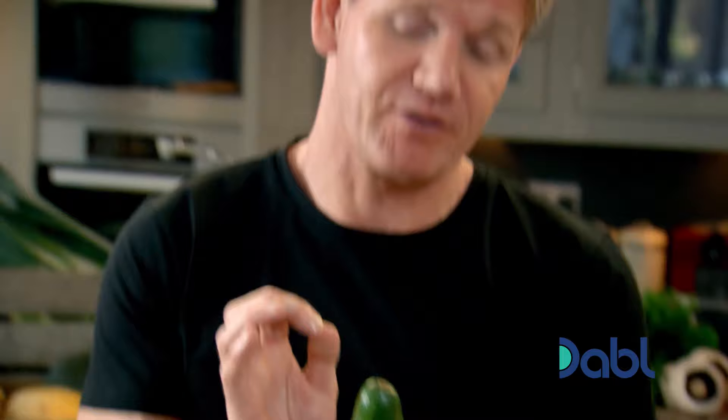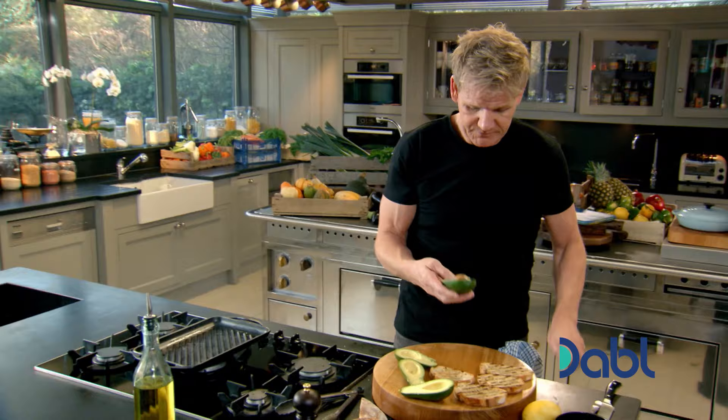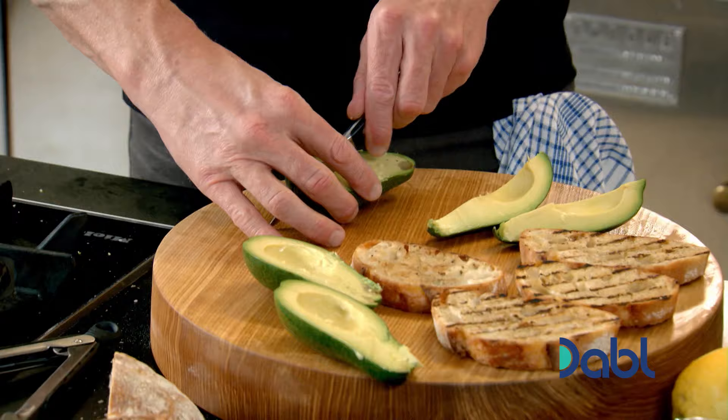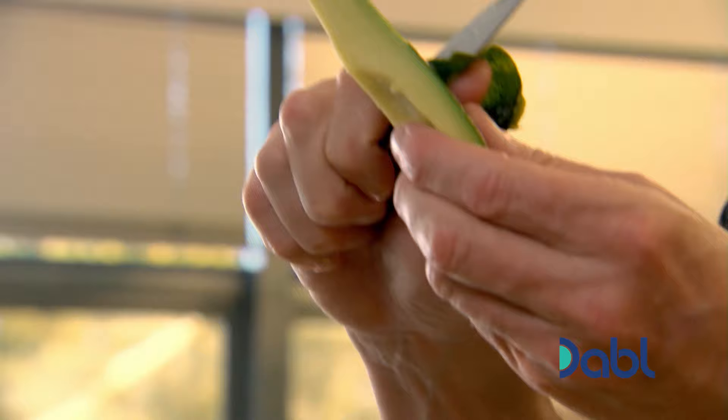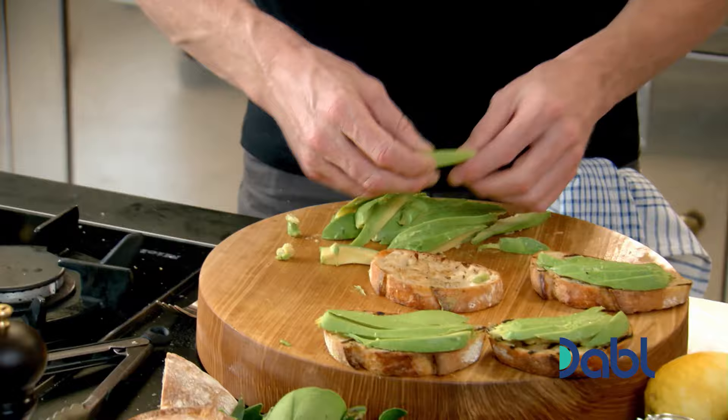Now, the avocado. You've got to treat them with love and respect. Press on the end here — as your thumb softens, you can tell that avocado is ripe. Never press here or you'll just end up bruising it. Slice down until you feel that stone in the middle, then just roll around and give it a gentle twist off the stone and out. Cut them into quarters. Use the back of your knife to peel back that skin. If the avocado is nice and ripe, it should just all fall away. Look for ones free from soft spots and blemishes, which can suggest bruising.